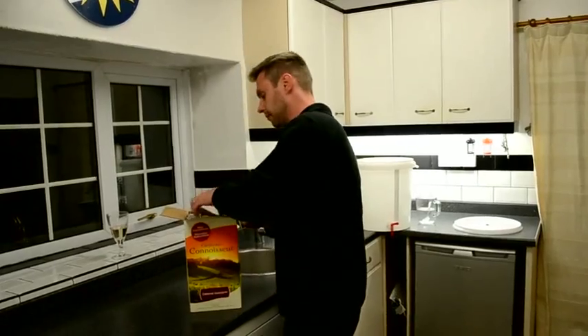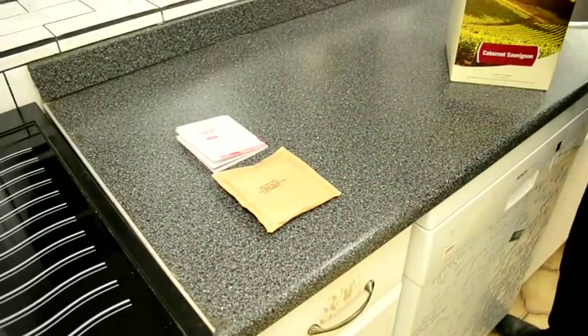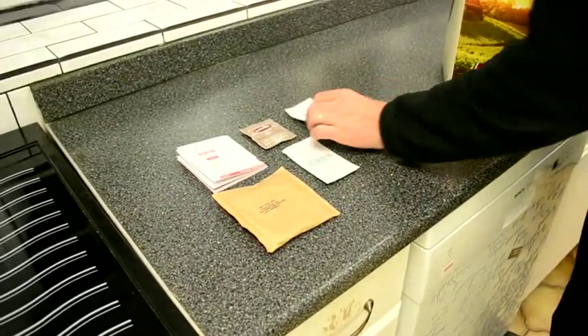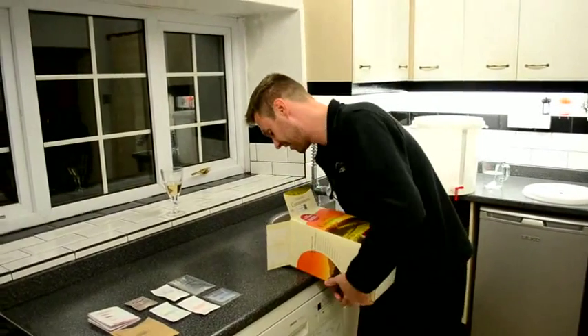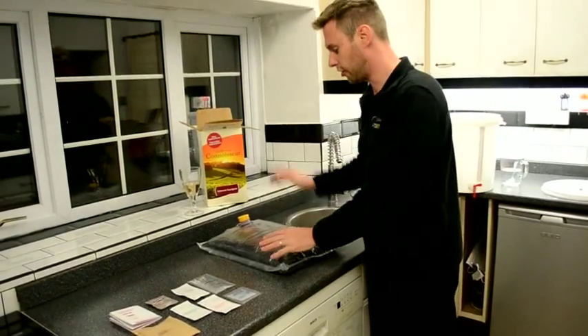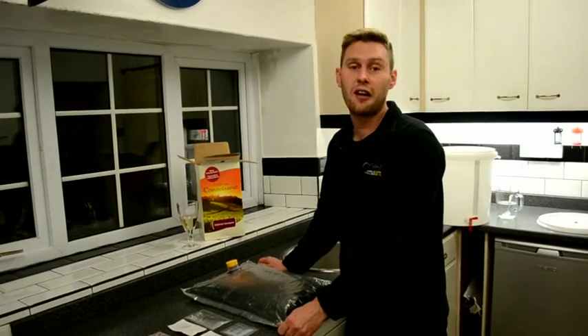Making these kits is really easy — all of the ingredients we need are inside the box. We've got detailed instructions, a packet of oak chips, yeast, some potassium metabisulfate, some bentonite, some potassium sorbate, some chitosan and some kieselsol. We've also got one big bag of Cabernet Sauvignon concentrate grape juice. From all of these ingredients we're going to make 30 bottles of some great tasting wine.